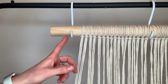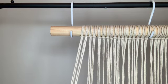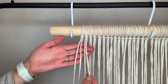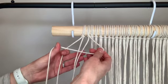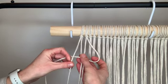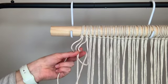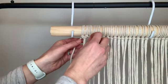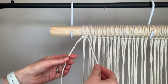Once all your strings are attached we're going to make a complete row of single square knots. I'll show you how to make a square knot twice and then you're going to do that all the way across. Take your first four working strings. Take the rightmost string, cross it over the center two strings, then take that left string on top of the one you just crossed, pass it behind the center two and up through the loop on the side, pull all the way through, then pull on the two end pieces until they're up against those lark's head knots. That's the first half of your square knot.